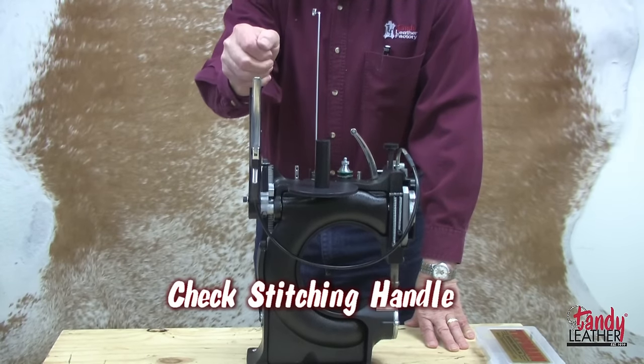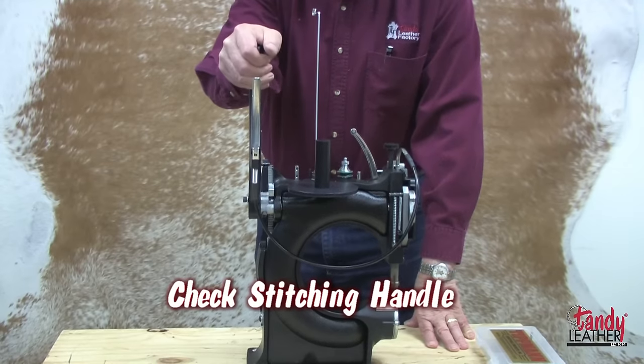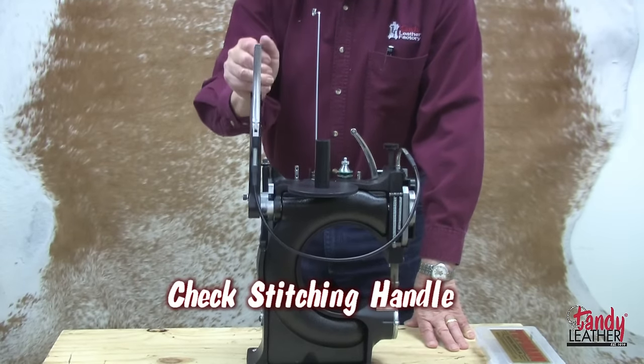Now check the stitching handle. Pull it all the way down until it clicks and then all the way up. It is important to do this every time.